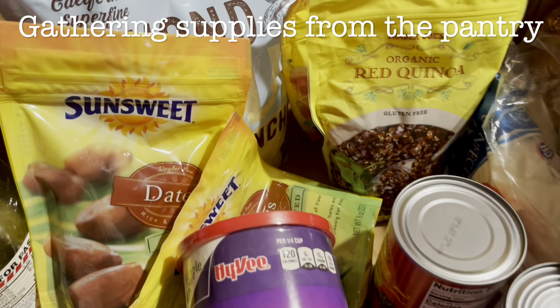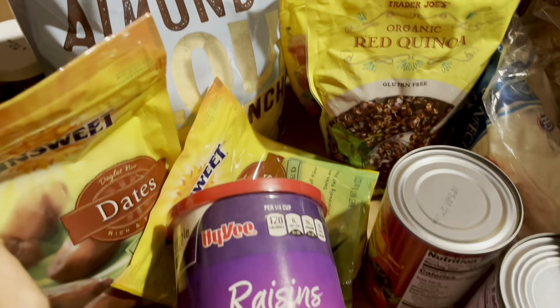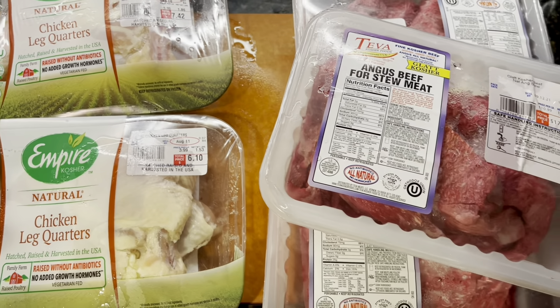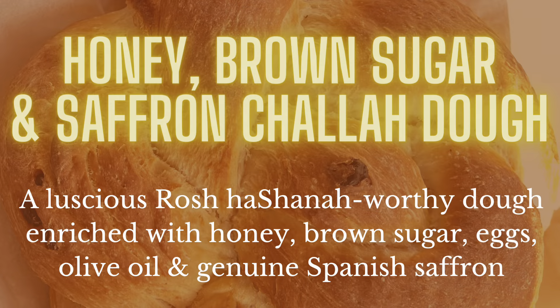Shalom Mishpacha, welcome fam. Let's go take a look at my pantry and gather up our supplies for a whole lot of batch cooking for Rosh Hashanah.